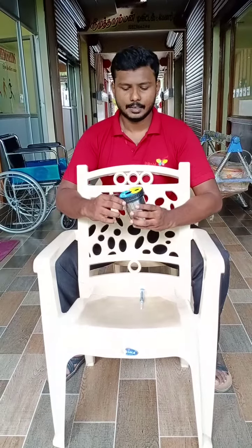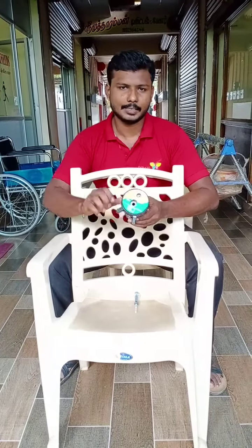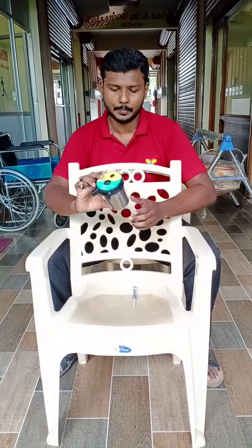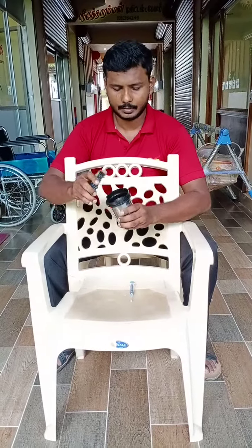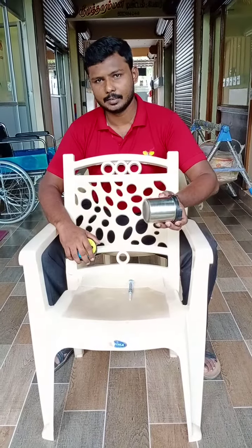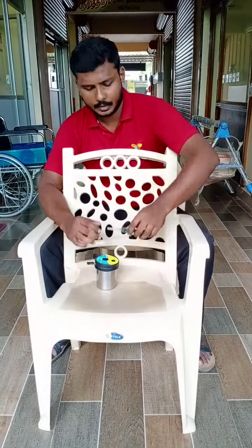Hi friends, today we are going to see the demo video for a needle dust dryer tabletop model. This is a portable model and it's a very small needle cutter of its type. It contains a plastic lid with the cutter head, and as you can see, the bottom is stainless steel, which gives it better durability.